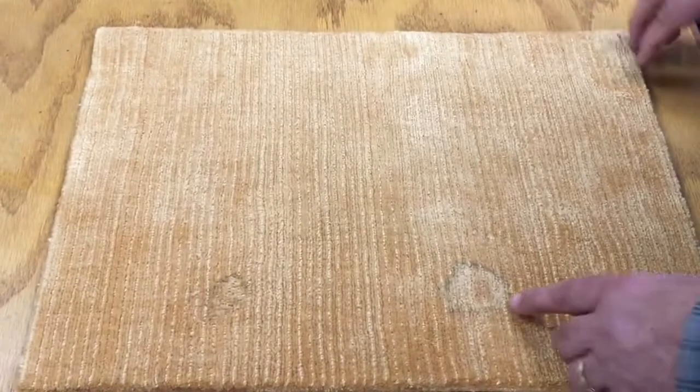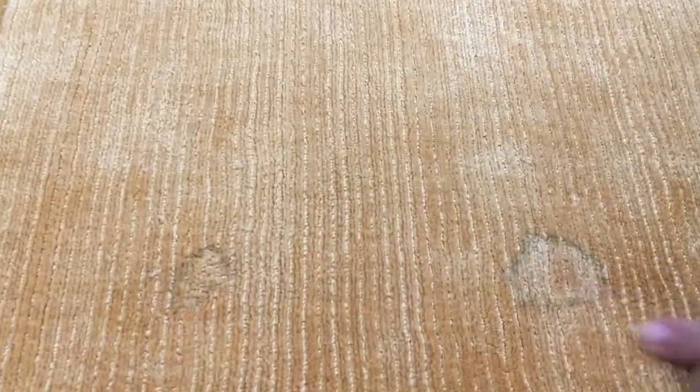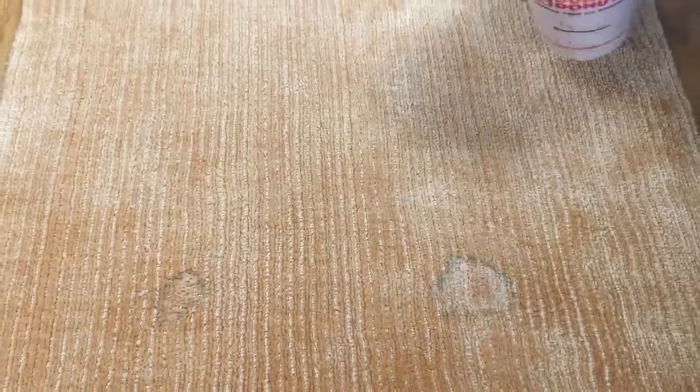If we flip this over and show you on the bottom, we tried to test it with some water to show what water will do to viscose. And so then we treated it with Fiber Protector — that is the protection product that we use. It's called Fiber Protector.